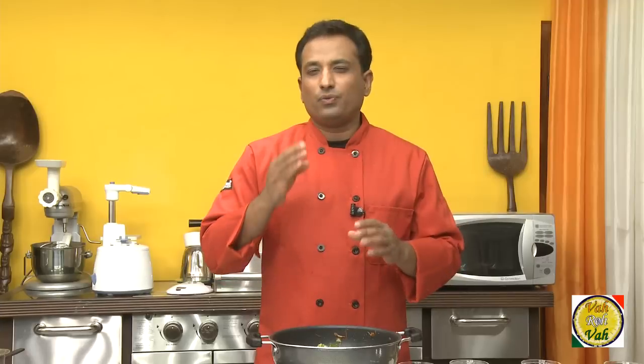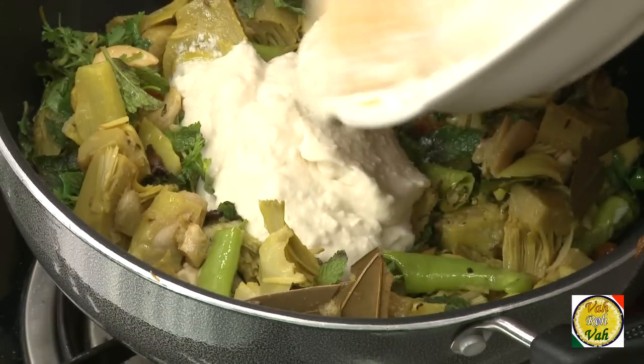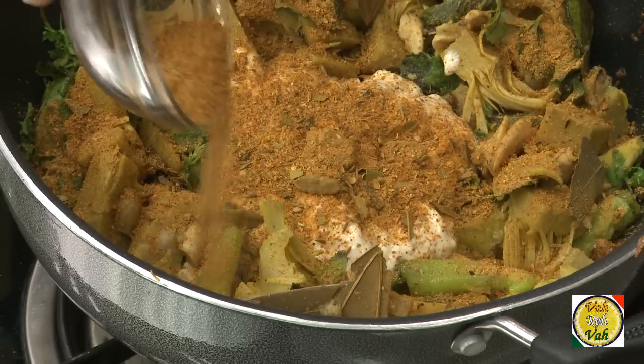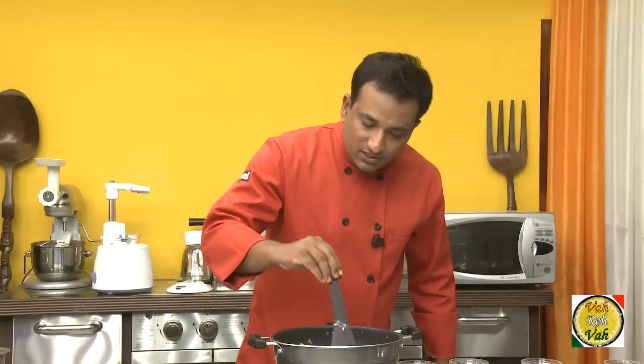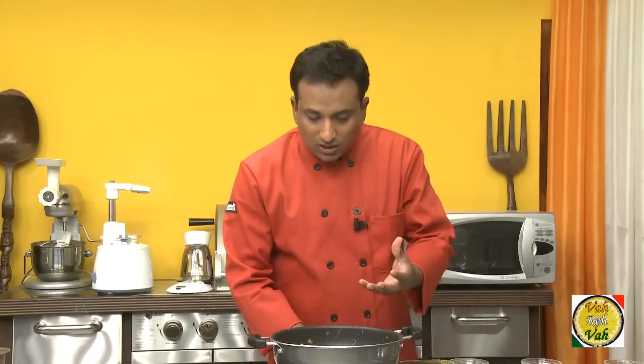My jackfruit is very well cooked, but if the jackfruit is not cooked very well, just sauté it a little bit here and then it will cook well. To this add yogurt and you can add the biryani masala of your choice, then just mix all this. Spread the jackfruit on the sides so that it cooks properly.